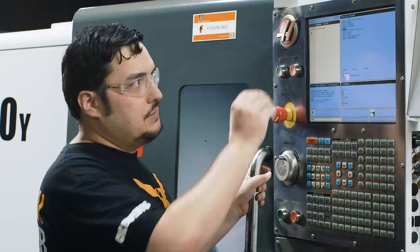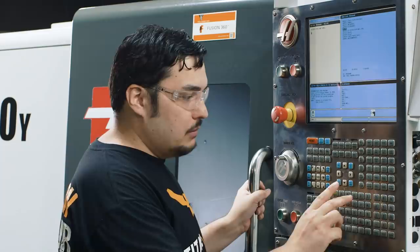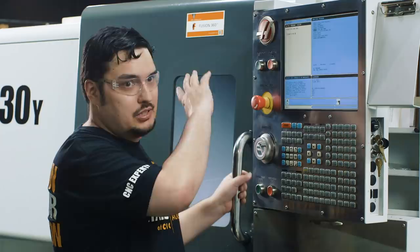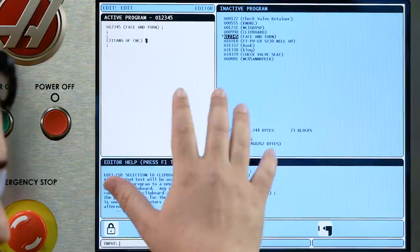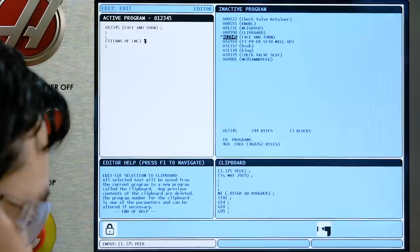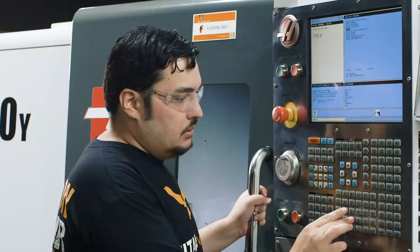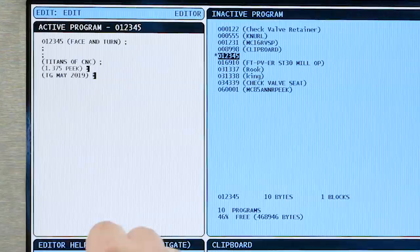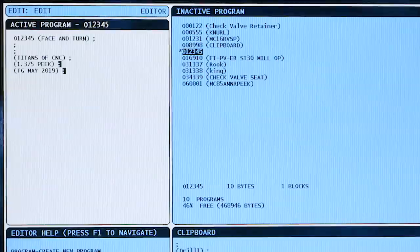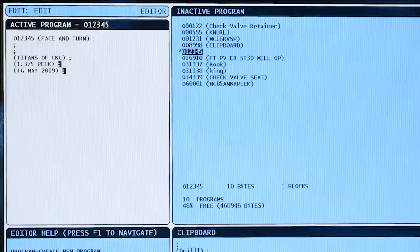Usually at the top of my program I like to leave some comments for whoever's running this machine — things like the company name and what company this job is for, all in parentheses. For the next line I like to type in setup information, things the operator can reference. So I'm going to type in my material size: 1.375 PEEK — that's the name of the plastic I'm running. I also like to put my initials and the date so whoever's running the machine knows who programmed it or if it's been edited.